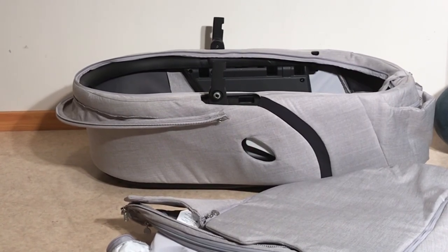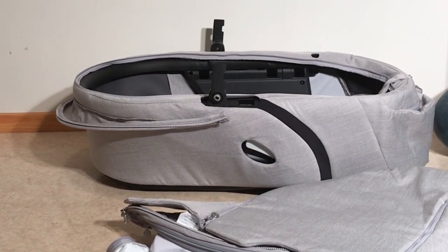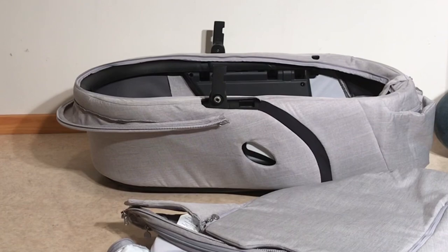That is how you remove the textiles from the new model Stokke Explory Carrycot. We hope this video has been useful to you, and if it was, we hope that you subscribe, as it helps us to continue making videos in the future. Thank you.